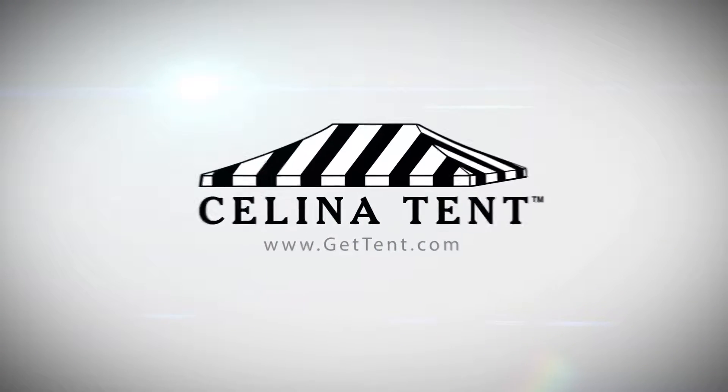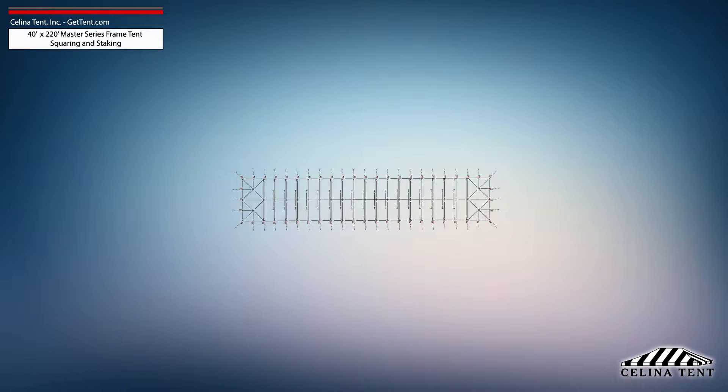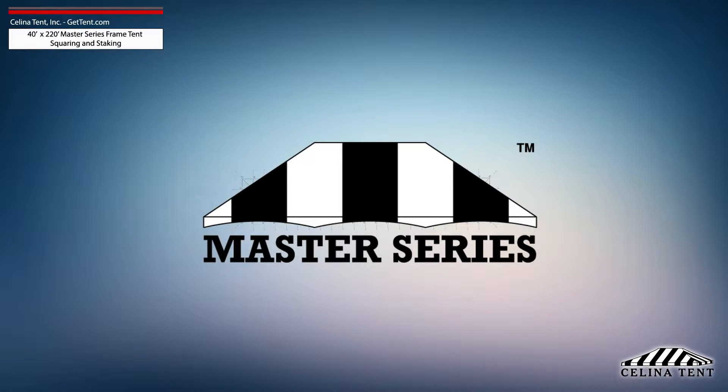GetTent.com. This video covers squaring and 5-foot staking applicable to a 40-foot by 220-foot Master Series Frame Tent from Solana Tent.